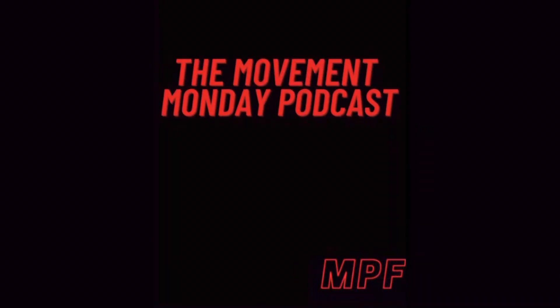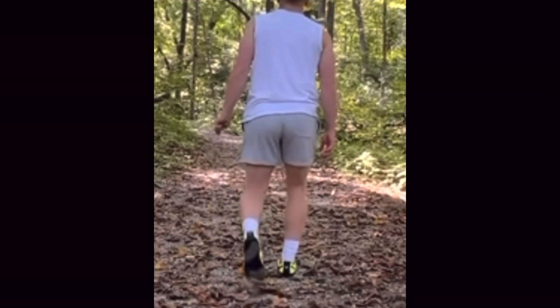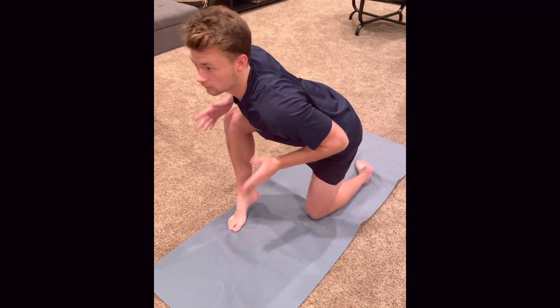Welcome to the Movement Monday podcast brought to you by Move Pain-Free. I'm your host Joe Comer. This is your haven for learning how your body is designed to move, taking deeper dives in the slow-motion film analysis, and simple exercises you can use to unlock your potential and move pain-free for a lifetime.